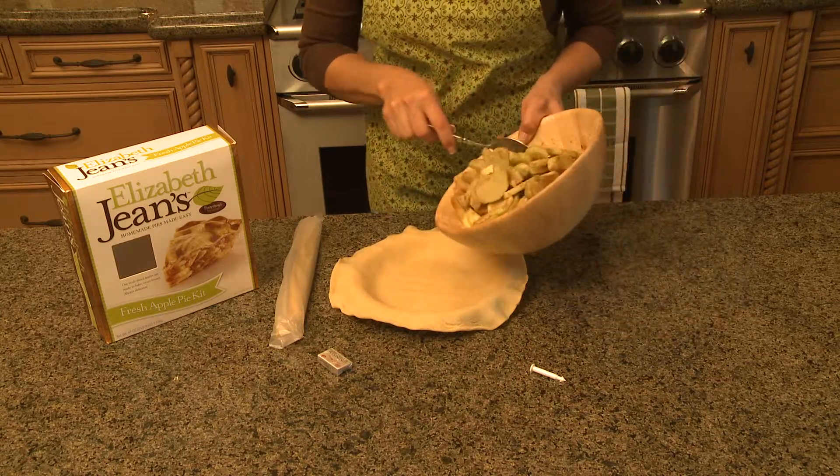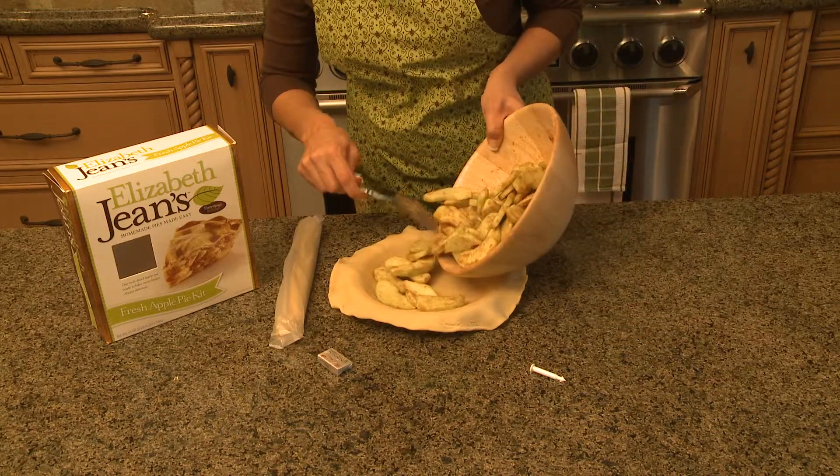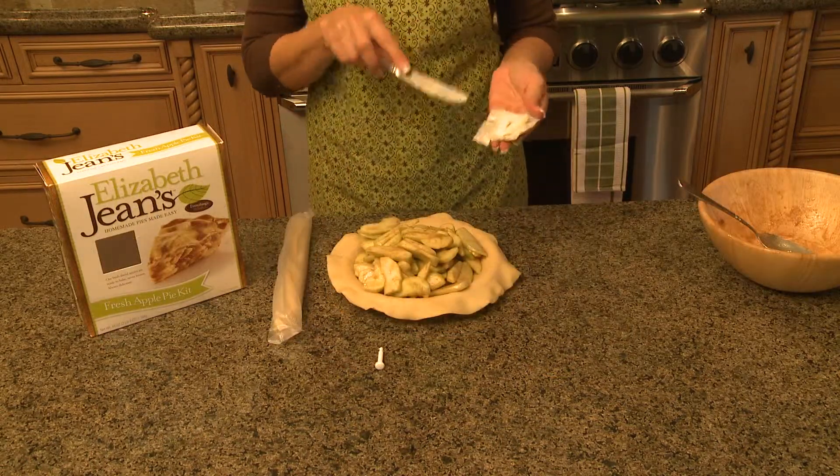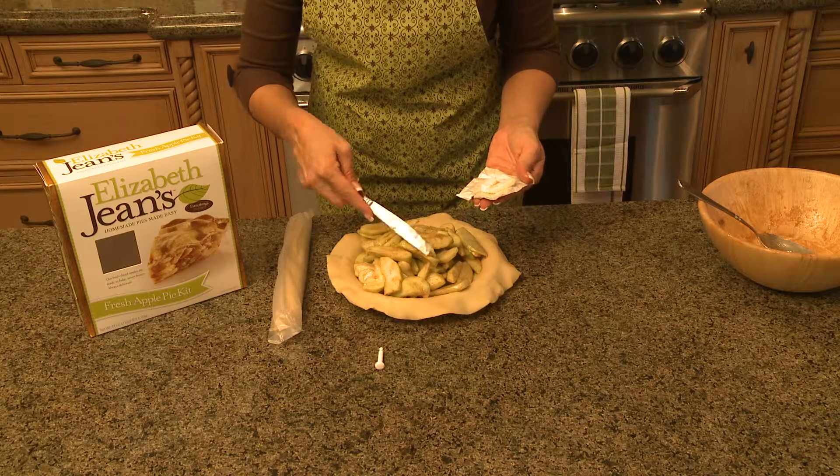And then we'll just transfer them right into the dish. Then we want to open up the butter and you just want to dot with butter.